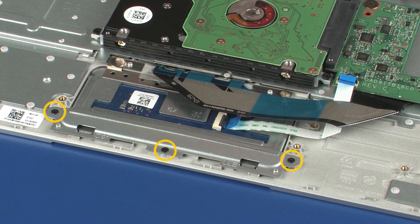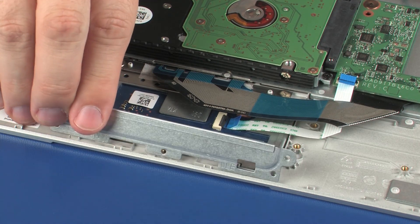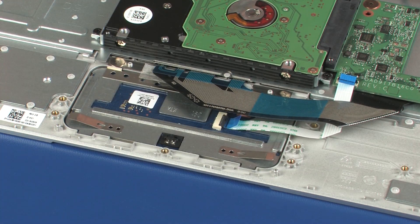Remove the three 2 mm P1 Phillips-head screws that secure the touchpad board bracket to the top cover. Lift the touchpad board bracket off of the alignment pins on the top cover and remove.